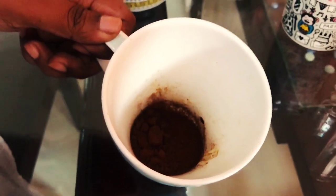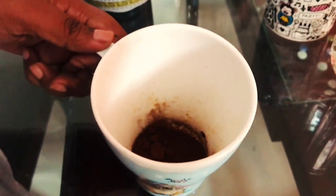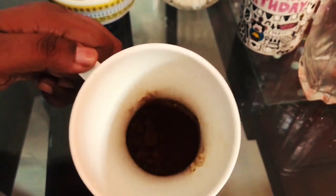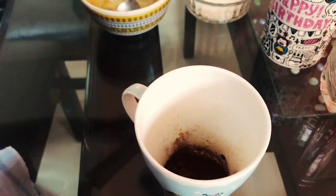I'm going to make the famous Dalgona coffee. For this Dalgona coffee, I'm taking 2-3 spoons of coffee powder. Now I'm adding some hot water.